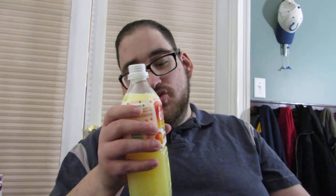So enough jibber jabber, let's try this — Calpico mango. It says 1% juice and it has 110 calories, 27 grams of carbs with 26 coming from sugar, and 2% calcium, no other vitamins or anything.